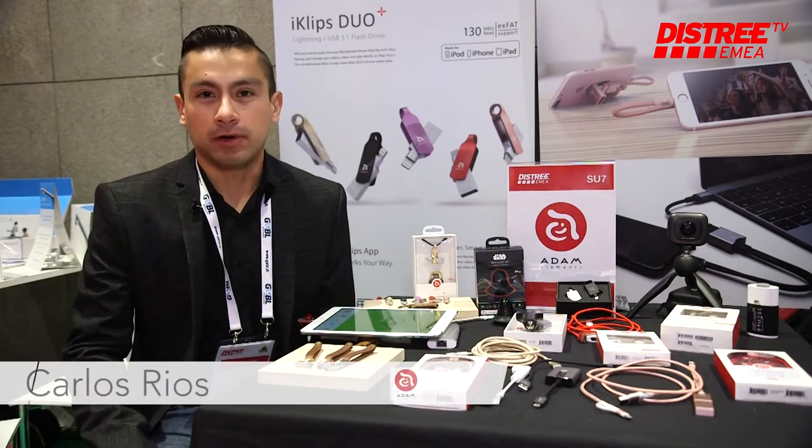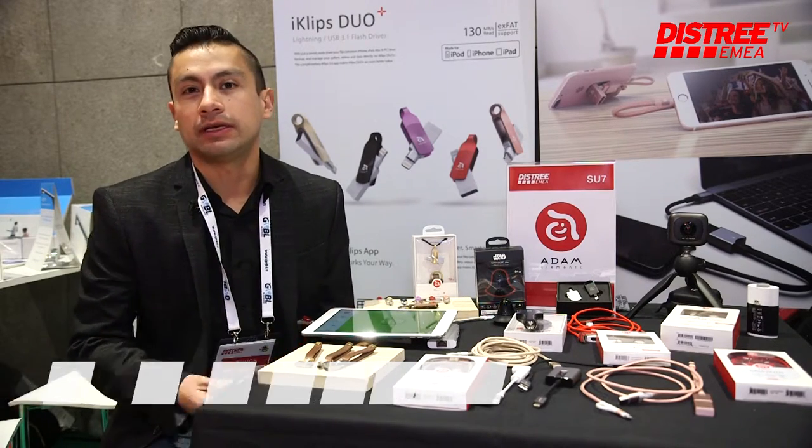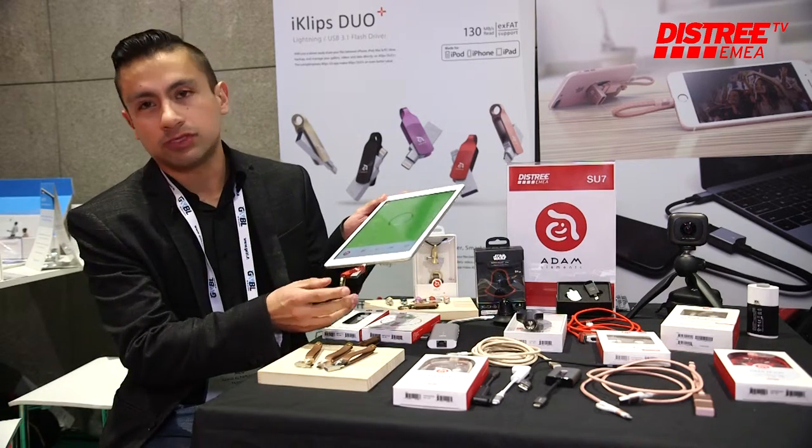Hello, we are Adam Elements from Taiwan. We're a Taiwanese company that mainly features the product we have expertise in — the iClub's Duo Plus, which is like an OTG Drive.